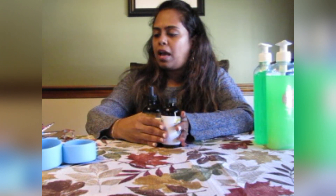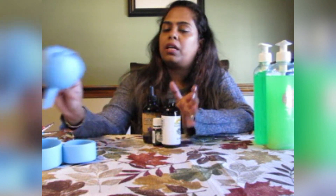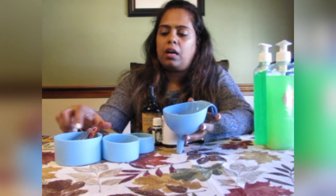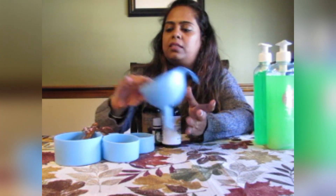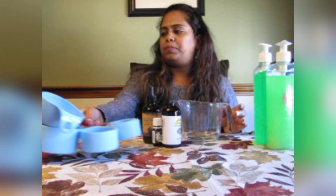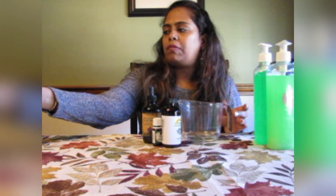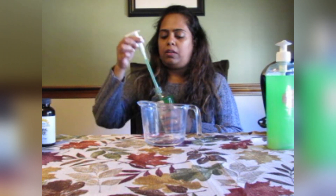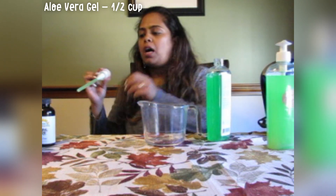You will also need a funnel, some measuring bowls, measuring spoons and cups, and also a bowl to mix everything together. I also have a bottle with a hand pump, which makes it much easier to store and use. I'm going to use all of these today to make this hand sanitizer gel.